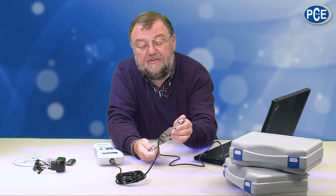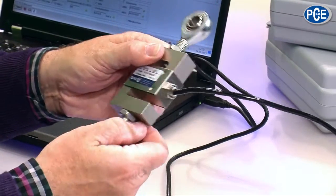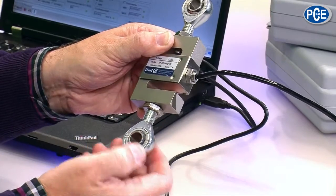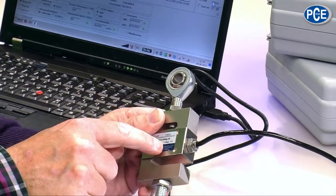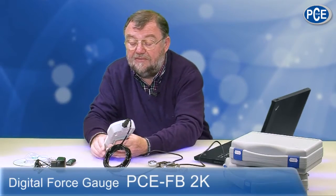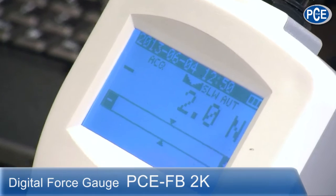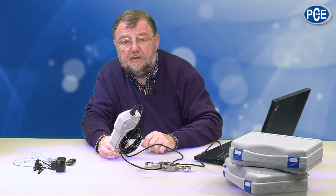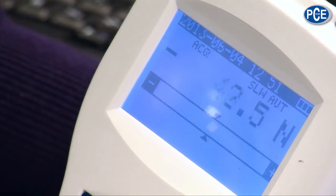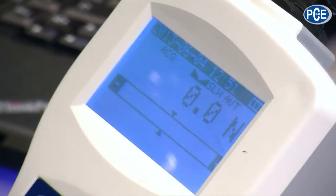2 kilo Newtons — 2000 Newtons — is about 200 kilos. That is what this sensor can manage. I can pull and push, but of course I can't manage that myself. I have a piece here with which I am measuring pressure or pulling force. It changes its force into an electrical impulse and sends it over this 3 meter cable to the PCE FB2K. That shows me what we have. I have to set it to null — now we have zero Newtons on the display. When I try to push the sensor together, with one hand I only manage about 100 Newtons. So this is a professional measuring instrument for a high measuring range.